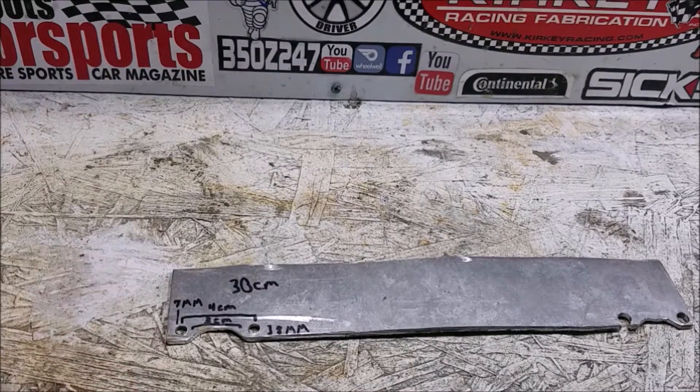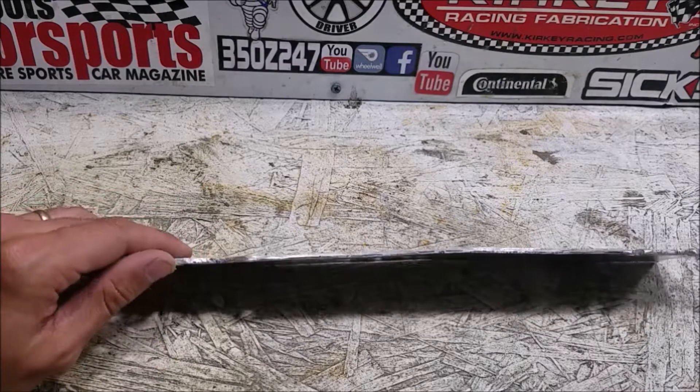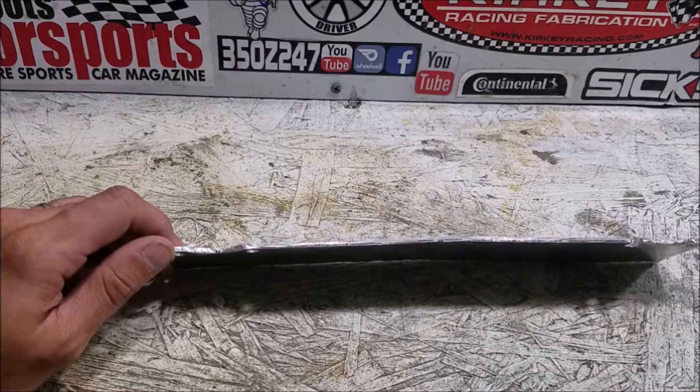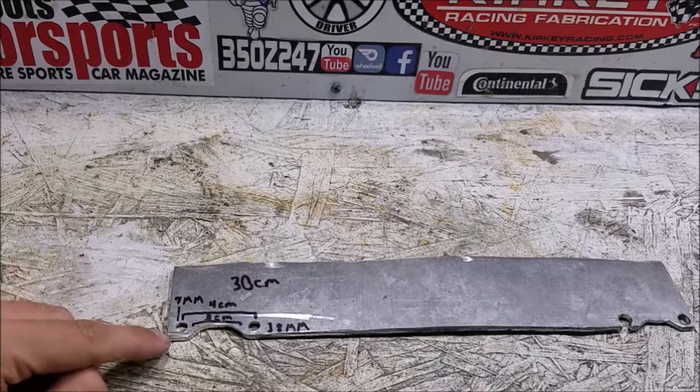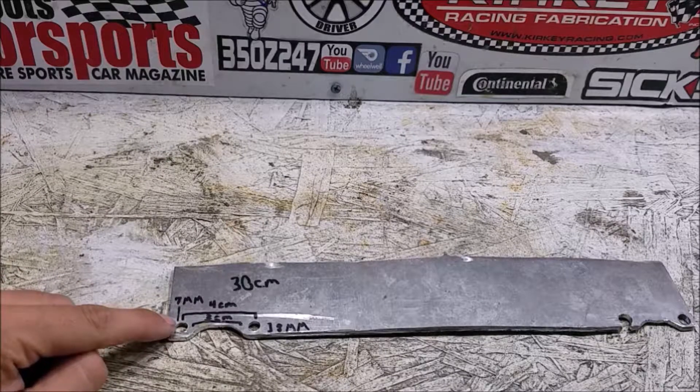All you're going to need are those two little M6 studs to thread into the holes, and then whatever piece of steel or aluminum you want to use. This eighth-inch thick aluminum worked perfectly, but you could use steel that's a little bit thinner if you want a little more room to work.